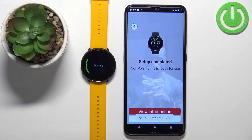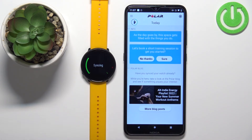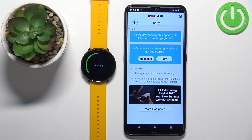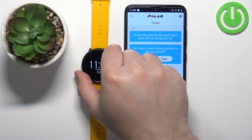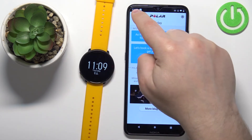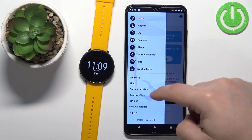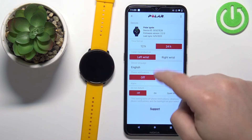You'll see a tutorial on how to use the watch — you can tap 'view introduction' to go through it, or tap skip. Wait until the watch is done syncing with your phone. Once syncing is complete, you should be able to use your watch. You can tap the menu icon in the app, open the menu, tap on devices, and you should see your Polar Ignite listed there.